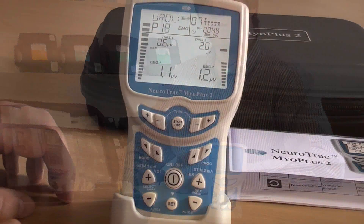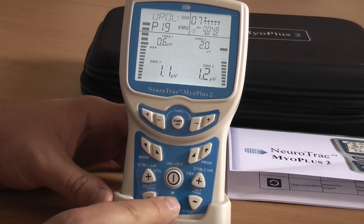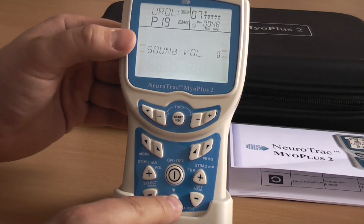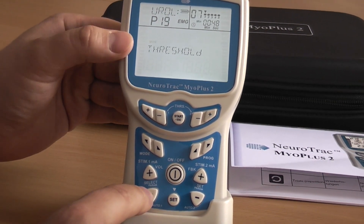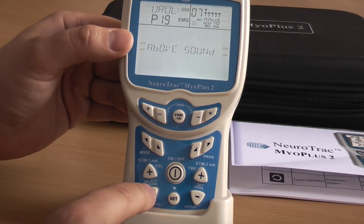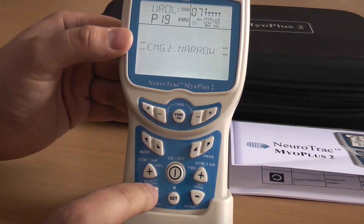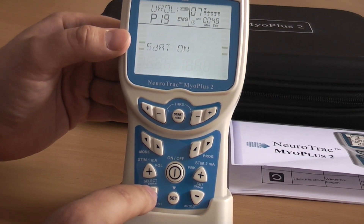The preset treatment is fixed, but you can still change the common parameters, such as sound volume and PC connectivity. By pressing and holding the Set button, you can change, for example, sound volume, auto or manual threshold, bar graph sound, EMG filter, and the PC connection status. If you cannot find the parameter you want to adjust, you can find it in one of the custom programs.